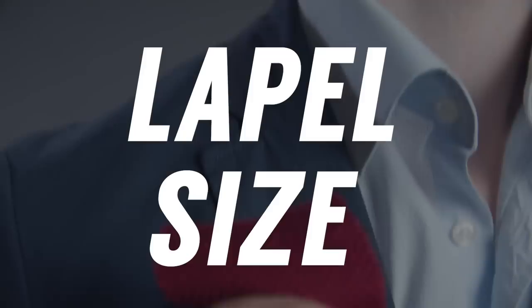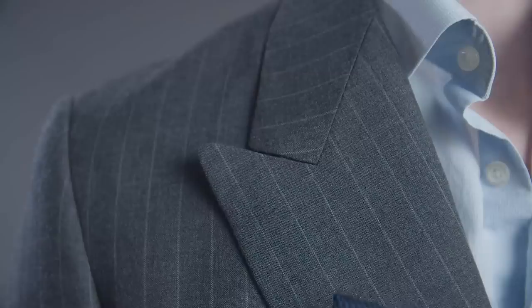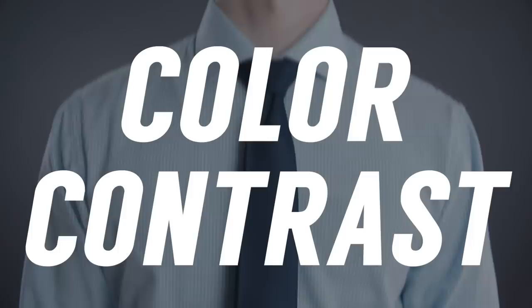Rule number two: get the right lapel size. The width of your tie should closely match the width of your suit's lapel — the wider the lapel, the wider the tie needs to be. A good way to check this is by putting the end of your tie on top of the lapel and seeing if they match up closely. If the tie is too thin, it may make your lapel look larger than it actually is, ruining the proportions. If it's too wide, it'll just look ridiculous. Proportions are key.